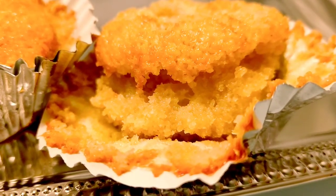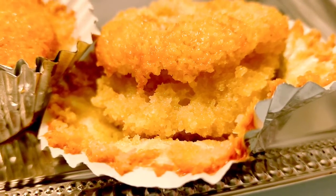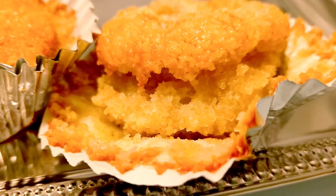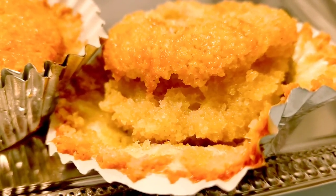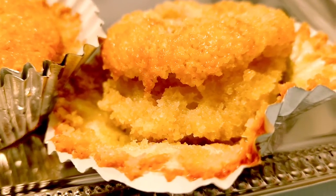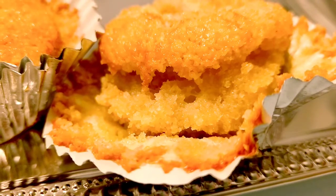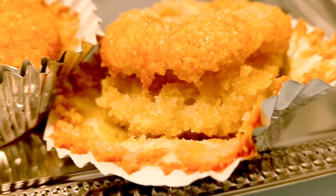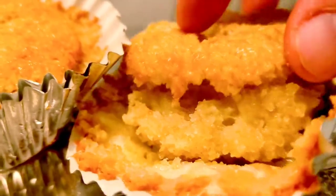Thank you so much for watching. I'm gonna have to try these again, actually using all the ingredients it calls for and using the actual all-purpose flour, because I tried these with the almond flour — I've never done it with almond flour. I wanted to try it, but look at this — total fail!